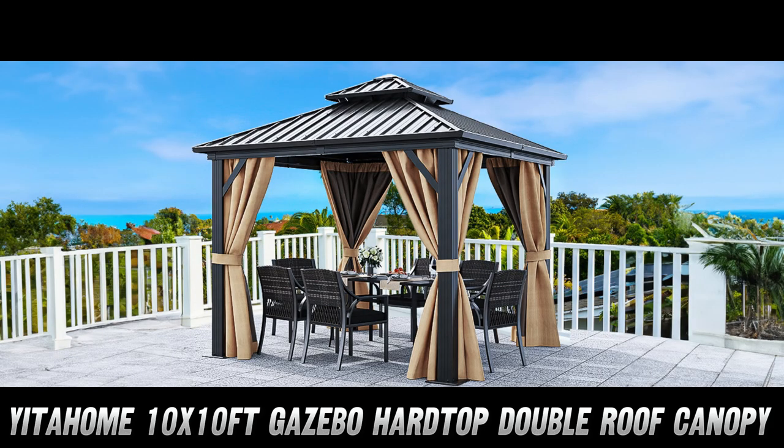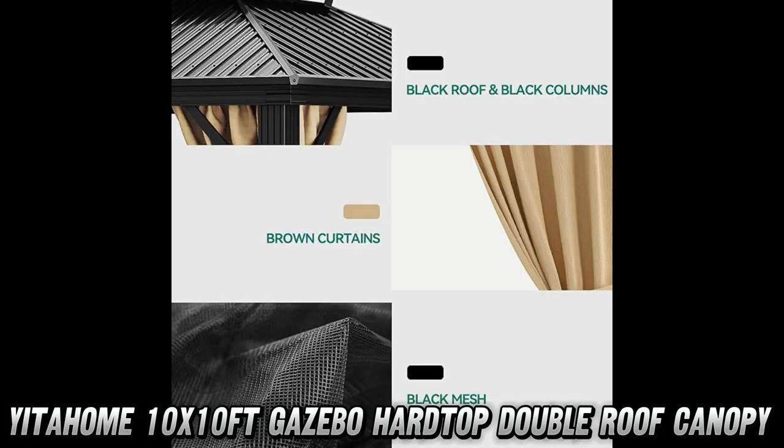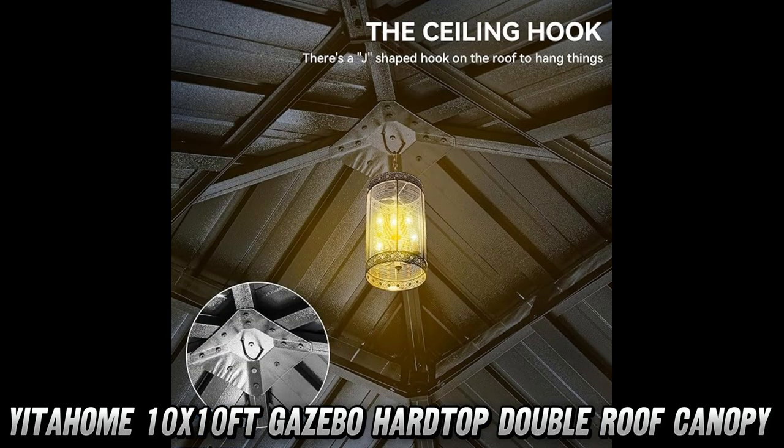Next up, the sturdy aluminum frame. This thing's built to last — rust-resistant and strong enough to handle all kinds of weather. And with pre-drilled holes and ground stakes, stability won't be an issue.